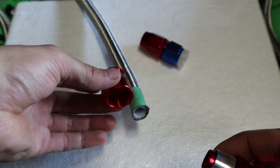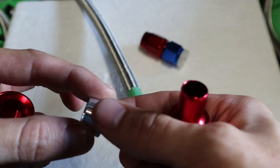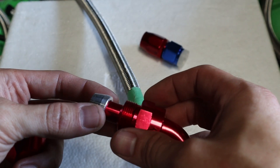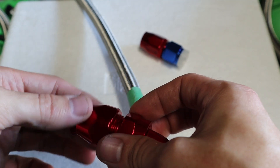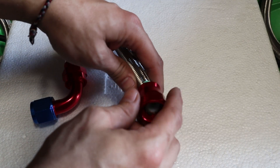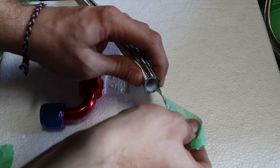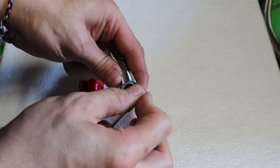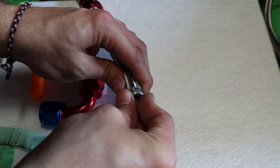First you're going to want to slide the fitting over the whole hose, then take the tape off the hose — this piece goes between the outside braided hose and the inner hose. That then pushes up onto the fitting, and you slide this all the way up along the hose and start tightening it, which locks everything in place.